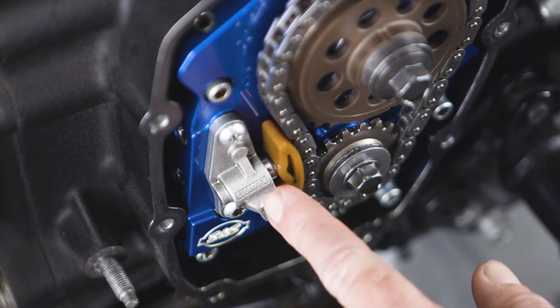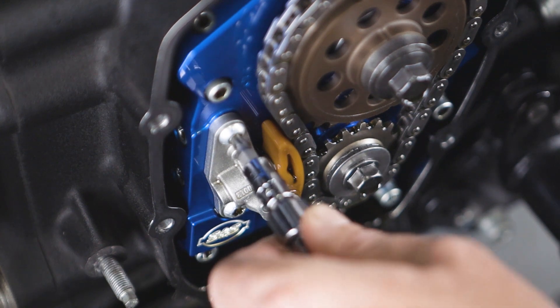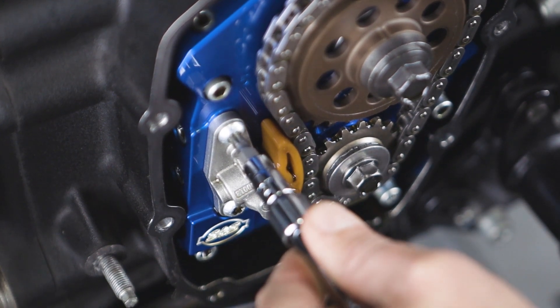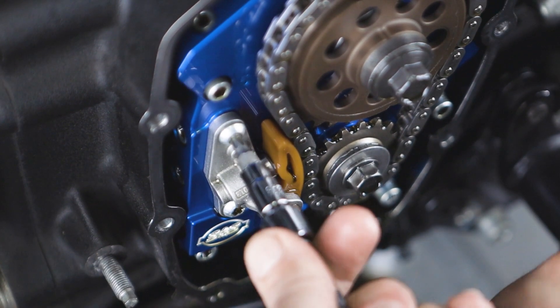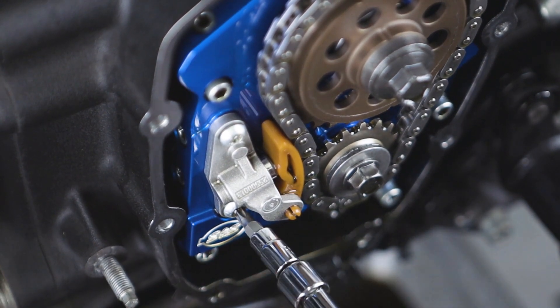To remove the current chain tensioner, you're going to use a T27 and just break them loose. One at a time, break them loose and then back them on out.